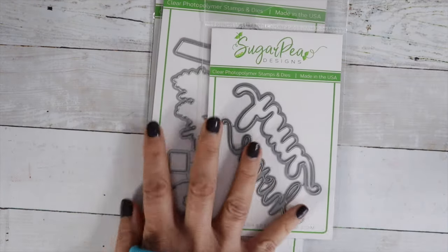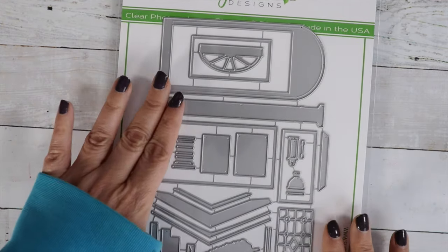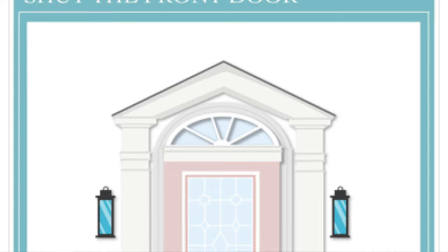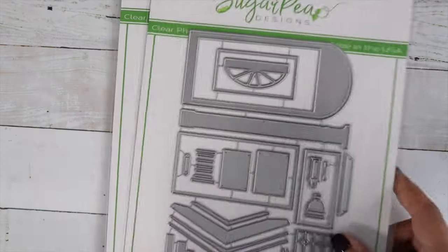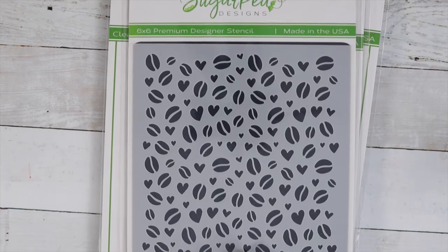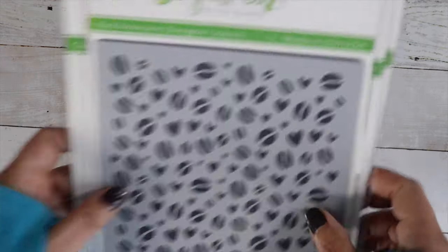There's a home die, and then another standalone die — kind of the same thing with the door and the front of the house, so you can decorate that. Really cool. And then I have a little stencil with coffee beans and hearts — perfect for your stash if you have a lot of coffee stamps. I know I do.